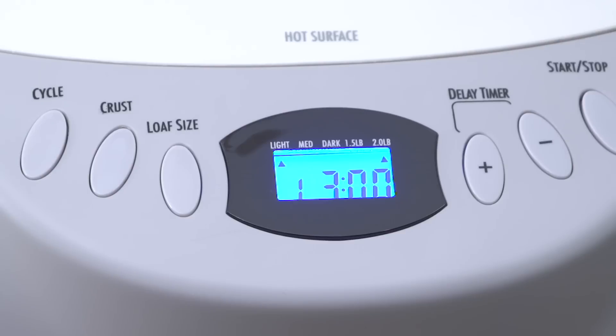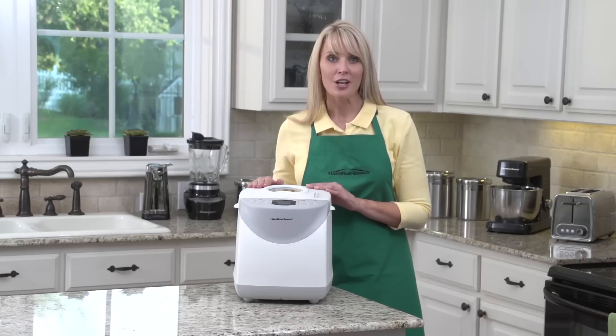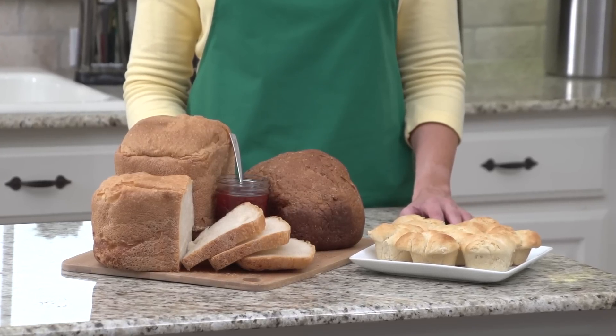You can choose between two loaf sizes: 1.5 pounds or 2 pounds. There is also a delay timer — just add the ingredients and begin the baking process later. This way you have hot, fresh bread waiting for you when you wake up in the morning.